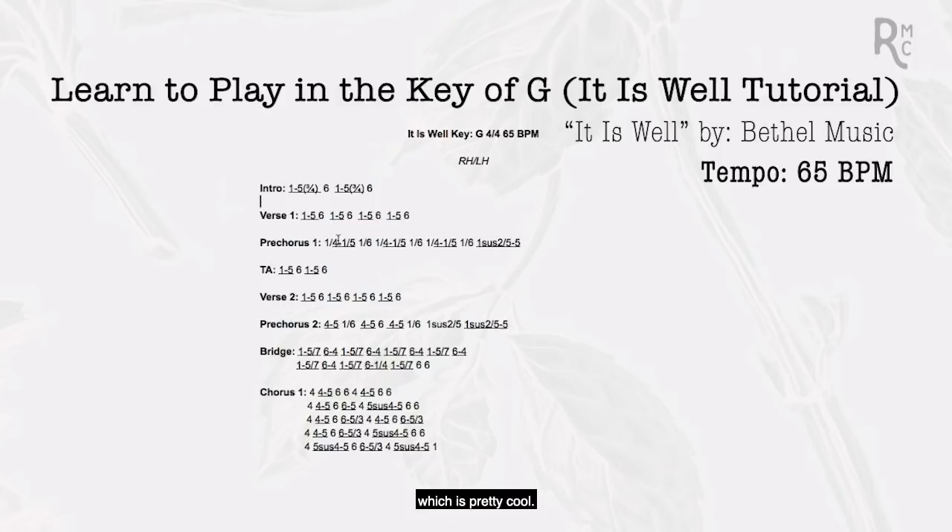Before we jump in, let me show you the difference between some different chords. Every chord has three versions — three ways we can play it. We can play it in root position, where all our fingers are evenly spread. We could play it in first inversion, meaning we've flipped the notes around — the G was at the front but now it's at the end. We're still playing the same three notes, so it's still a G major chord but in first inversion. Or we can play it in second inversion. These are called different voicings, and our hands are going to stay in a very similar spot throughout the song to keep things sounding cohesive.